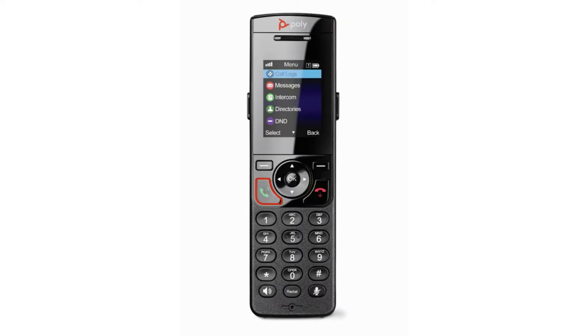Press Call to place a new call or answer a call. Press the End button to hang up. Use the navigation pad to scroll through menus, move the cursor within fields, and increase or decrease the ringer volume.